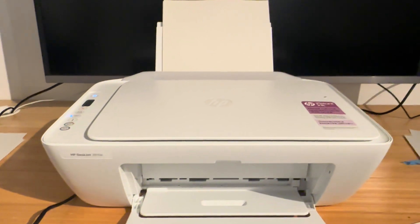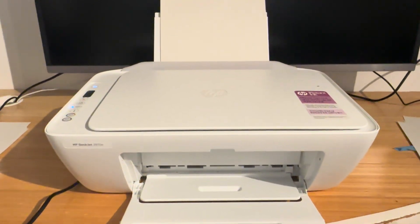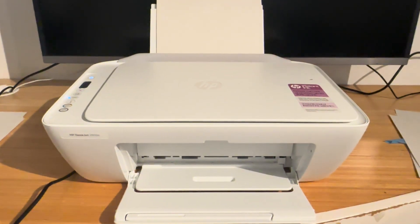Hopefully this helped. Thank you very much for watching and have a nice day. Check out my channel for other videos pertaining to this printer. Bye bye.